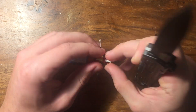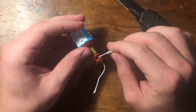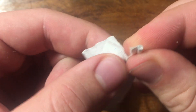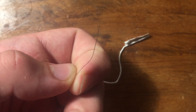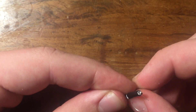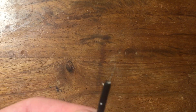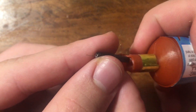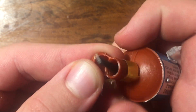Start by cutting open the base of the party popper, then remove the party popper charge. Unroll the paper until you start to see the explosive inside, then rip the paper about a centimeter from the charge. Grab about a one and a half inch piece of nichrome wire, bend it at 90 degrees in half, and stick it right up next to the explosive. Then roll the paper back up and tape it up.